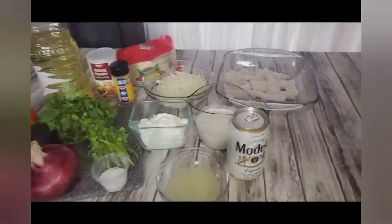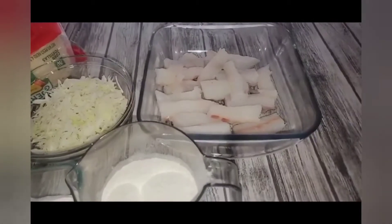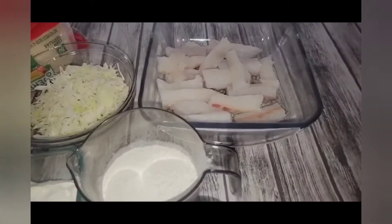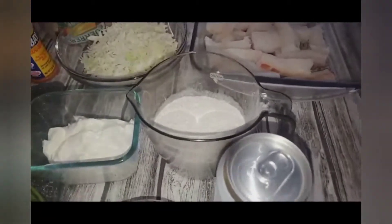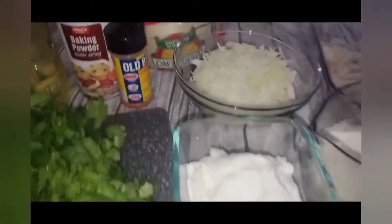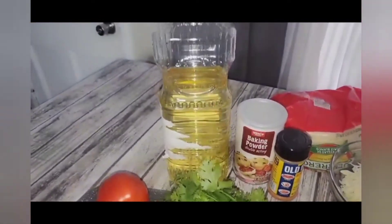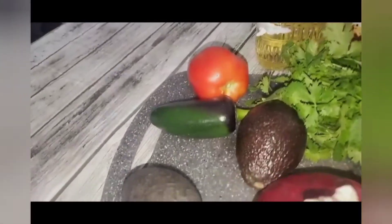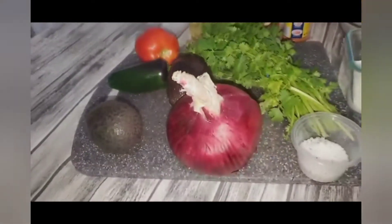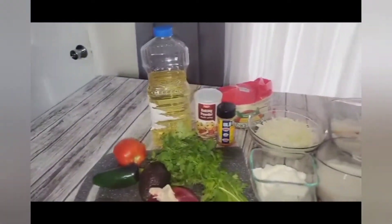Aquí tenemos una libra de codfish, lo cortamos en trozos de aproximadamente dos pulgadas. Tenemos una taza de sal, una cerveza, jugo de limón, crema, repollo, tortillas, Old Bay seasoning, baking powder, aceite para freír, un tomate, un jalapeño, aguacates, una cebolla morada, cilantro, y sal al gusto.